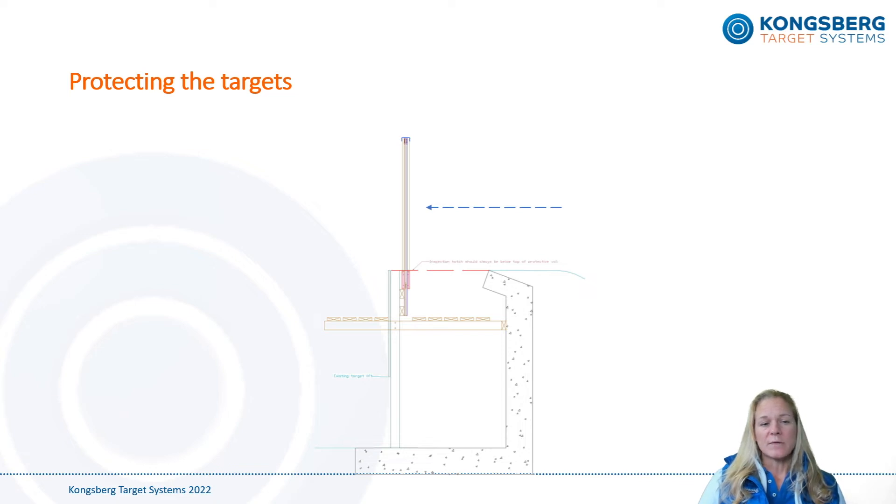Again, most of the electronics are installed at the bottom of the target behind the inspection hatch. That's why we strongly recommend protecting the lower 55 centimeter or 22 inch section of the target from stray bullets. In this installation setup, you should install the targets at the proper height to let the existing front wall of the target pit protect the lower part of the target.